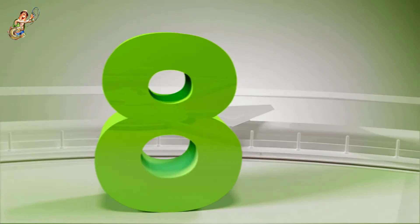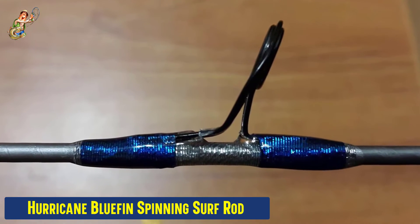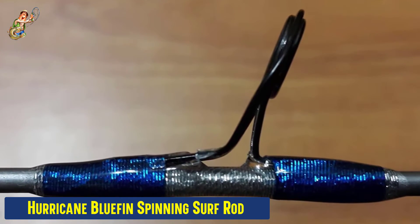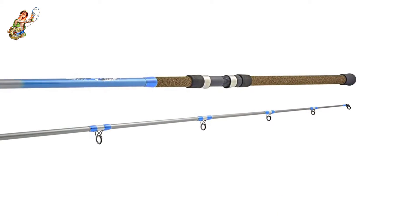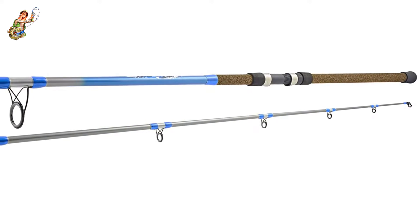Our eighth best pick: the Hurricane Bluefin Spinning Surf Rod. The Hurricane Bluefin Surf Spinning Rod is made with a fiberglass rod and graphite blanks with stainless steel hoods. This spinning rod is covered with a cork-like wrap that will prevent it from slipping during fishing. The rod is quite long at 10 feet and can handle up to 40 pounds, making it best for fishing for large species of fish.